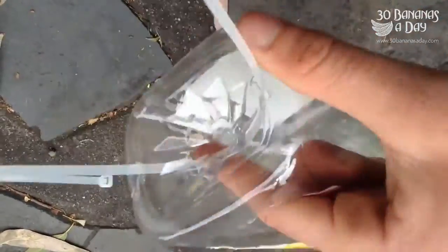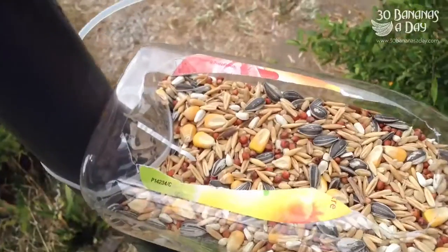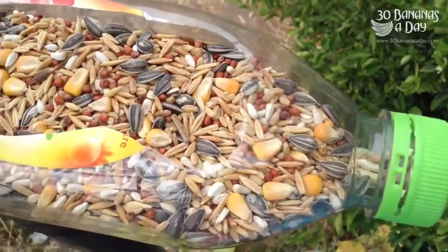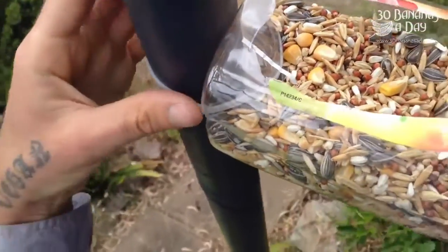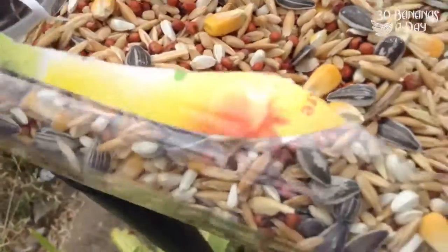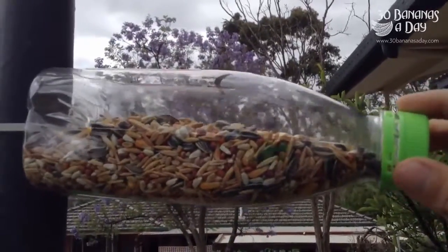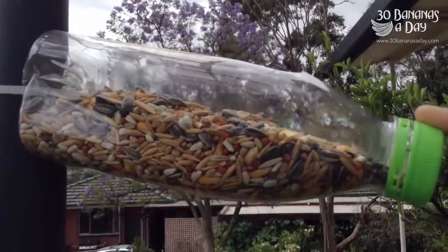Zip ties — you can find them on most streets if you look. Fill it full of healthy fats for the birds. Zip tie it to a pole out of range of any cats. There you go — that's nice and strong. It'll hold about a two-kilo red-tailed black cockatoo easily.